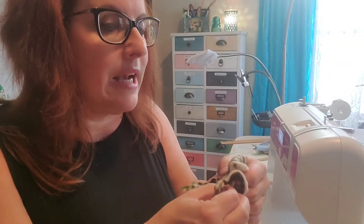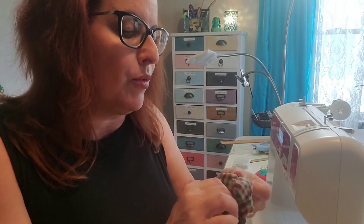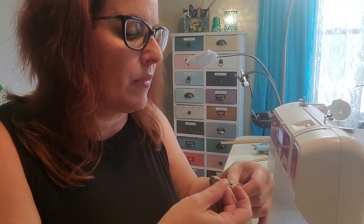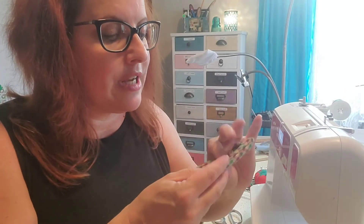Now we're going to flip it inside out. You can use a tool such as a pencil or the end of a wooden spoon to help point and make the seams more solid. Use your finger to go around the shape and make sure you have as much flipped inside out as you can — like you're making a little mini pillow. Always push out the little point at the bottom so it comes to a nice point. This is our finished shape.